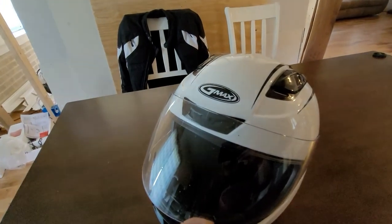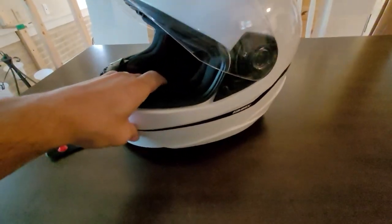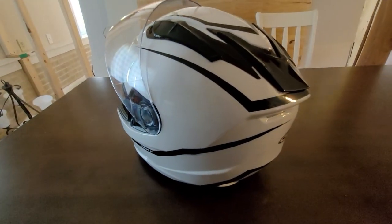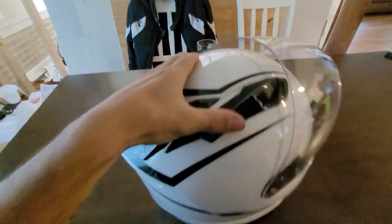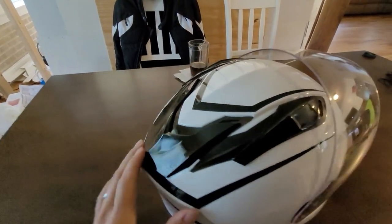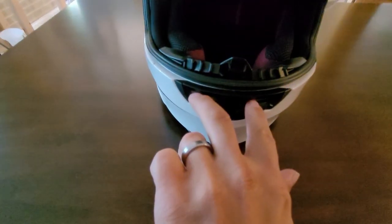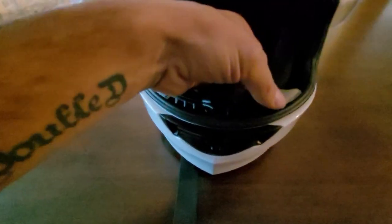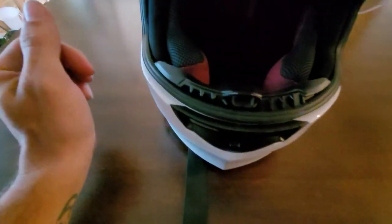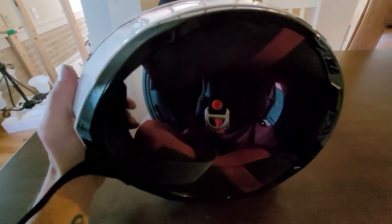I'll show you my helmet first — it's the G-Max, DOT and Snell rated. I got this white helmet with the black pinstripes; it's the best white-looking helmet out there. It's got vents up top that open and close, one on each side, a couple of breathe holes, and a vent hole at the top. It's super comfortable — one of the best helmets I've ever had, and I've had three or four helmets.